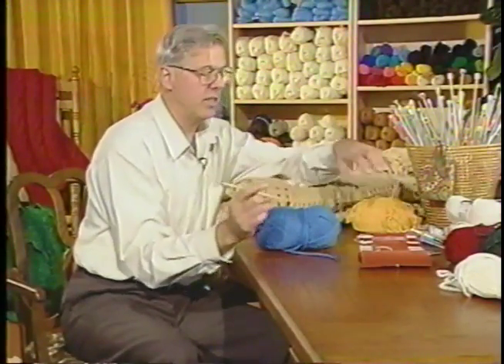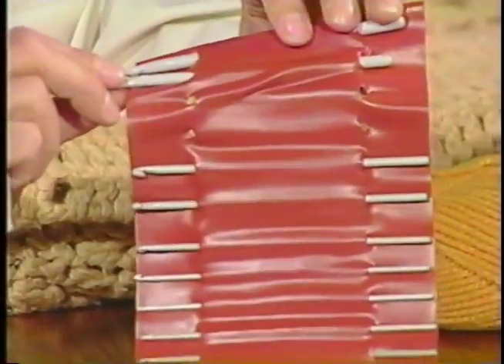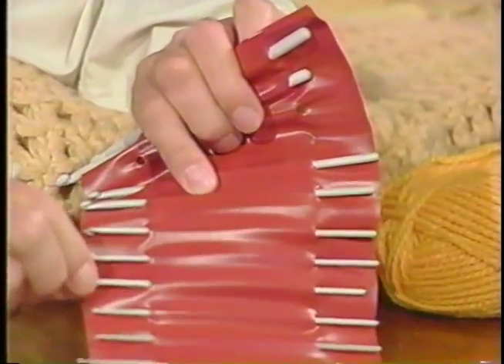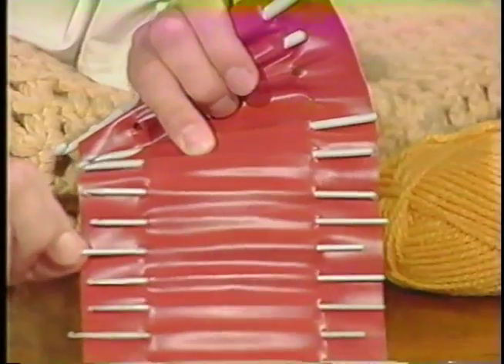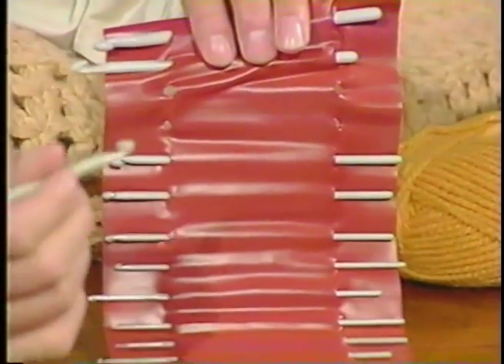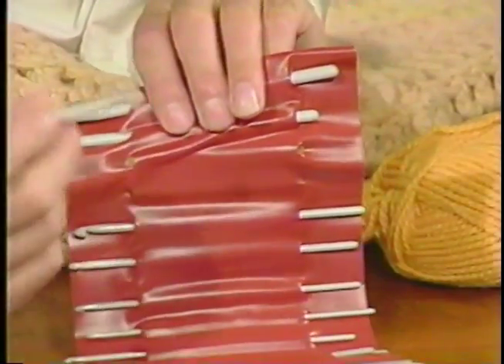Welcome to crocheting. We have crochet hooks in different sizes. The yarn makes the difference in the size of crochet hook we're going to use. The large hooks are usually in plastic, and the very small ones are usually in metal, because if they were in plastic they would break. The plastic hooks are for heavier weight yarn, because after a while they become heavy.